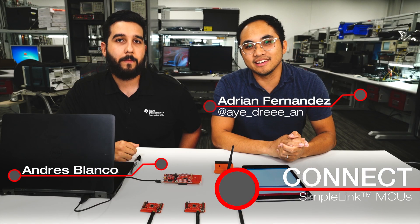Hello everyone. My name is Adrian Fernandez, and welcome to another episode of Connect. Today we have Andres Bronco here from our 802.15.4 software applications team. Thanks for joining us.